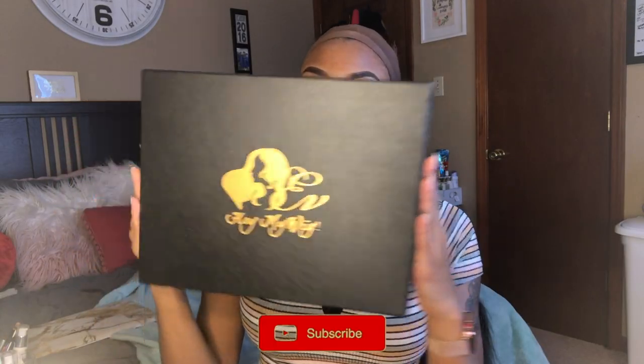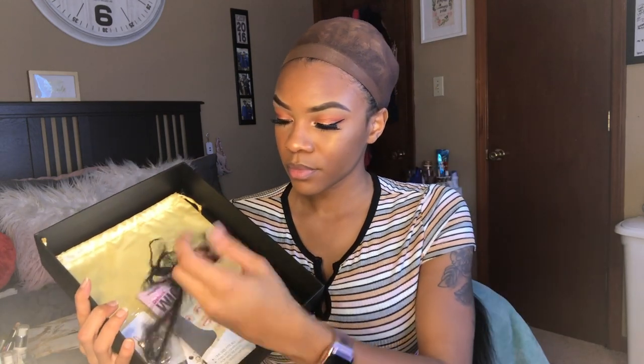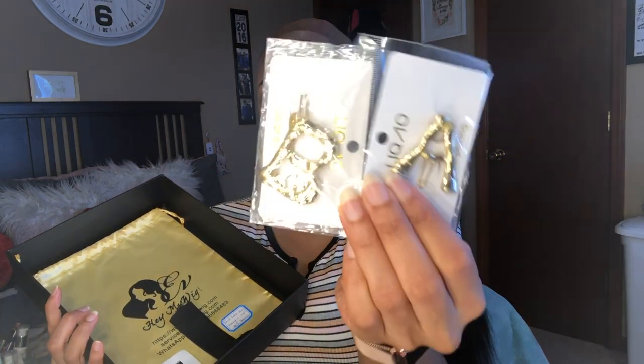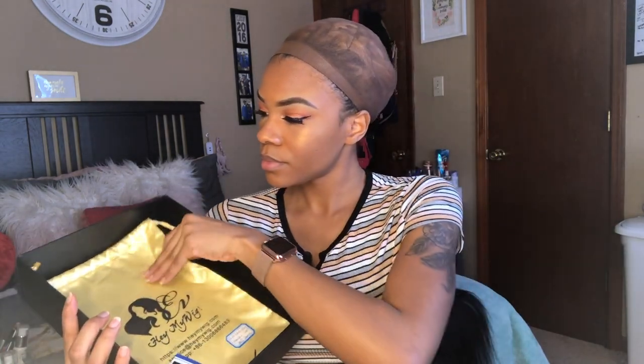Hey y'all, if you're new to my channel my name is Akira Janae. I will be reviewing Hey My Wig — they sent me their straight 13 by 6 lace front wig. The packaging said 26 inches but they told me 24 inches; I think it is 26 inches. In your box it comes with a cute little hair tie — it's very very soft — two wig caps, two hair pins with an A and B for my last name, an elastic band, and bobby pins. The needle and thread did not come in there; I just put it in because I was sewing on the elastic band.